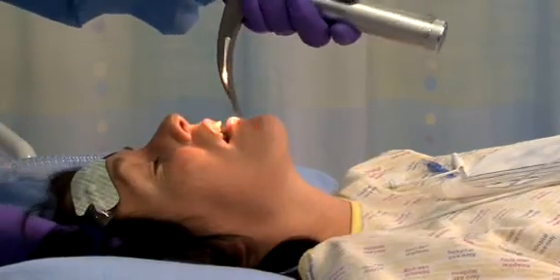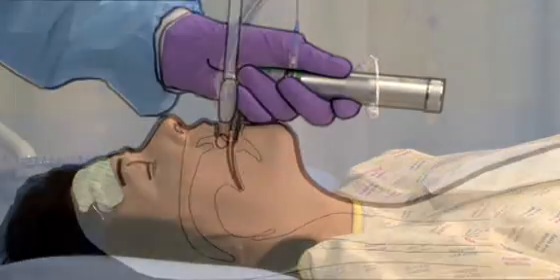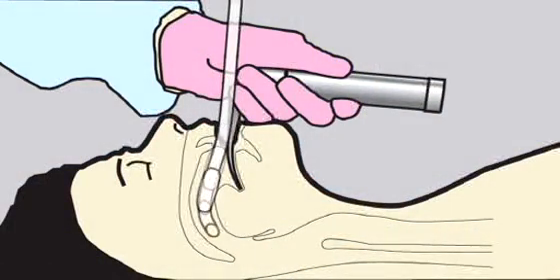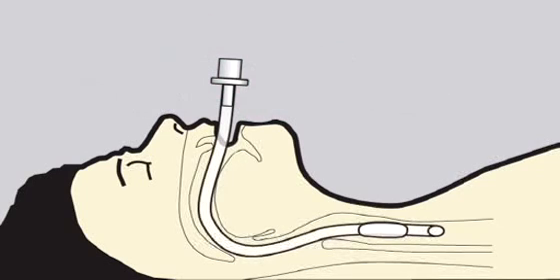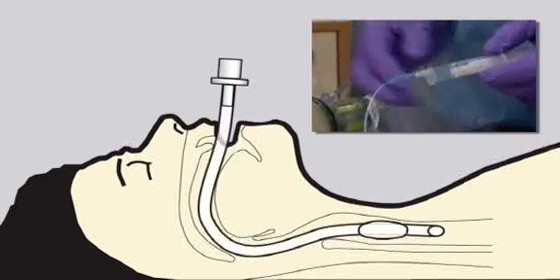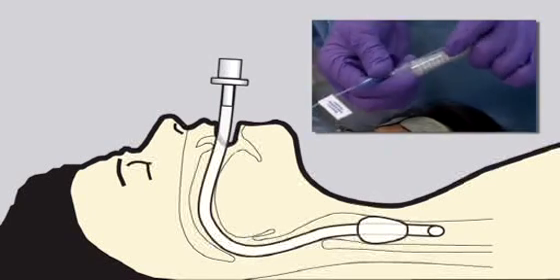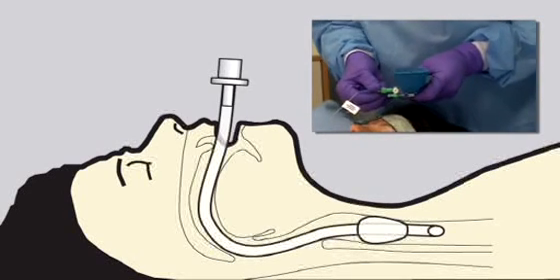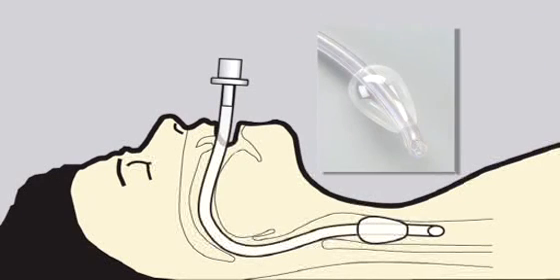Intubation should be conducted in accordance with your hospital's protocol. After positioning the tube in the trachea, the laryngoscope is removed. Using a 10mm syringe, the cuff is inflated to secure the ET tube in position. The cuff pressure should be regularly checked and maintained between 15 and 25 cm of water. When inflated, the cuff has the ability to conform to varying trachea shapes whilst maintaining its integrity.